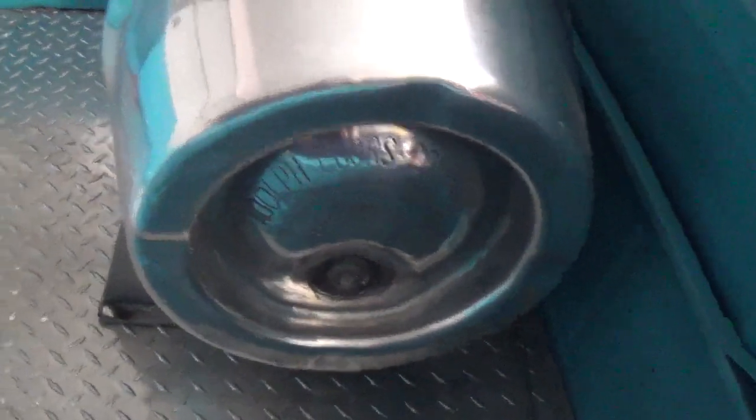That would be a hell of a thing to polish. It's a Coors keg — my favorite. It's got coilovers in the rear.